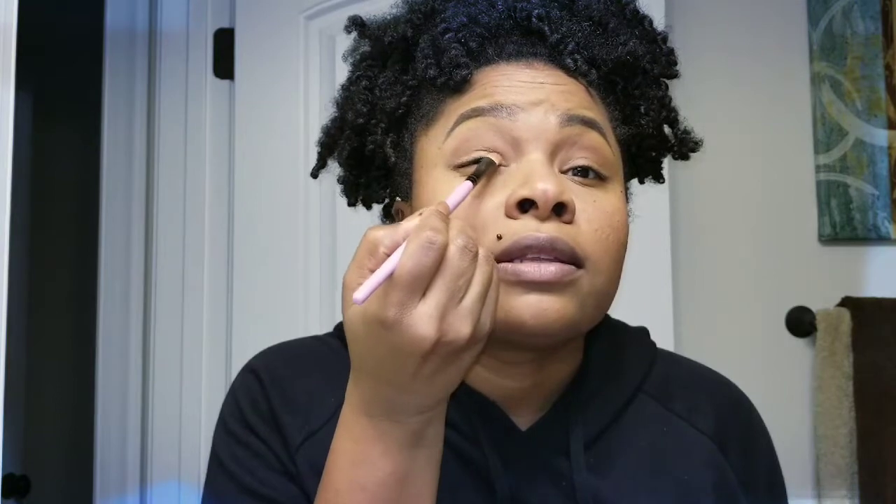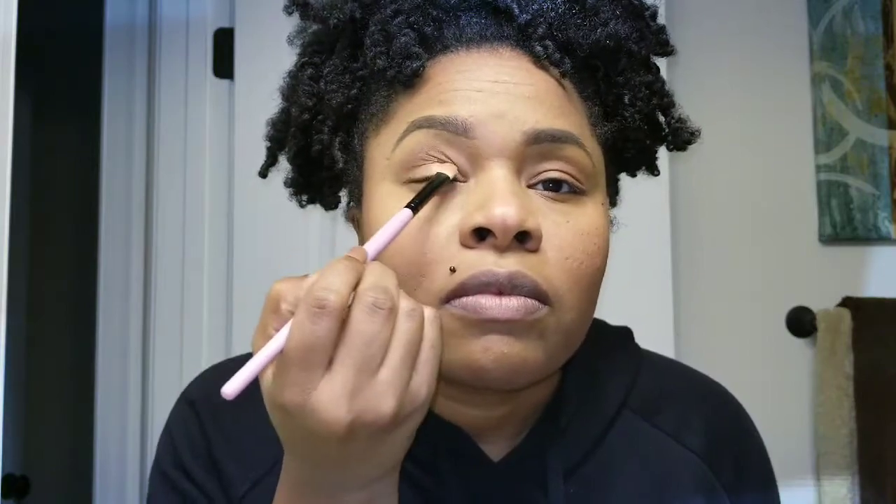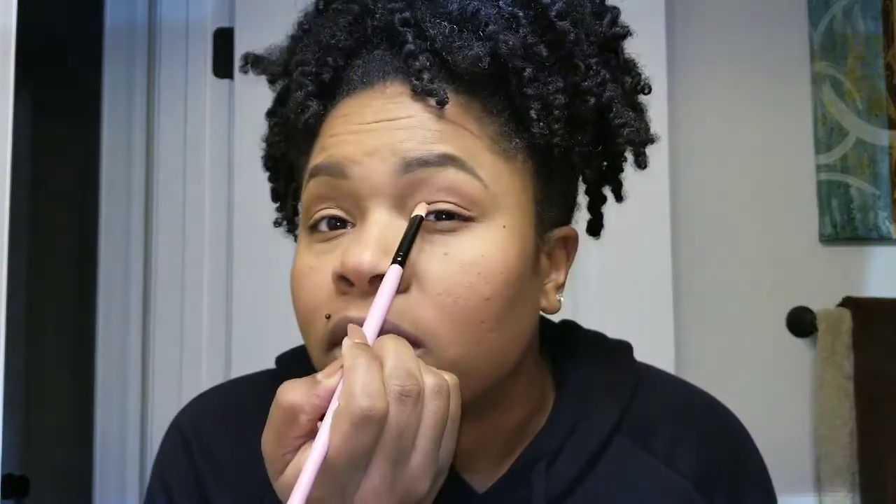I'm going to take that gold color and line my lid just a little bit right across — tap off the excess — real simple, just like that. Then do the same to the other eye.